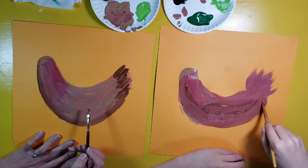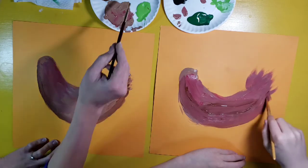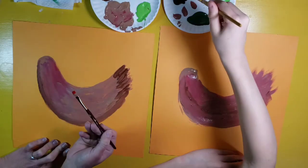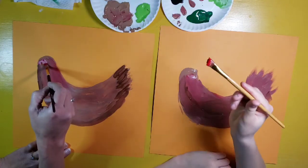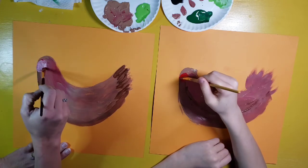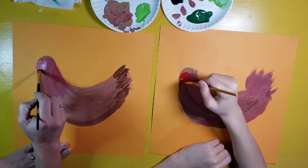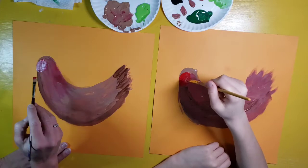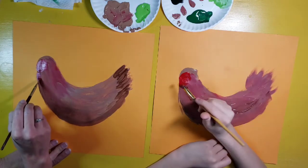Now that I've got the main feel of the body, I'm going to work a little bit more on the head. I'm going to go in straight with red — I'm still not going to rinse my brush; it's okay if there's some brown left. I'm going to make a little section of red for the front part of the chicken — it's more just kind of a red blob in the front of his head. I'm also going to add a little red kind of like a raindrop underneath it — a little bit fatter at the bottom and skinnier towards the top.